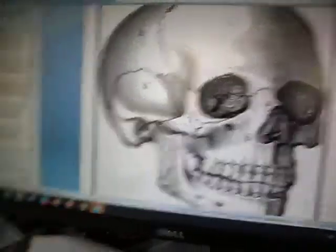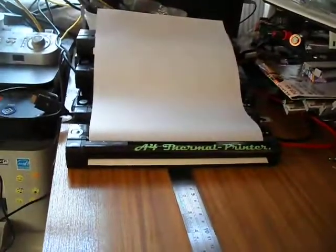As usual, I just go out and press print. There's all the work — don't need to pull the paper.